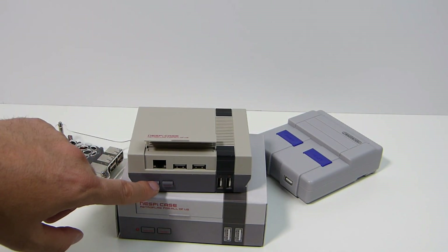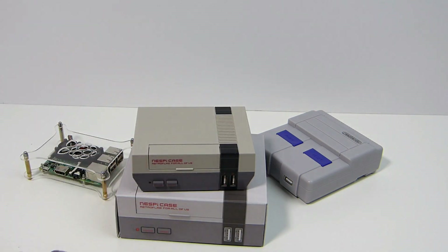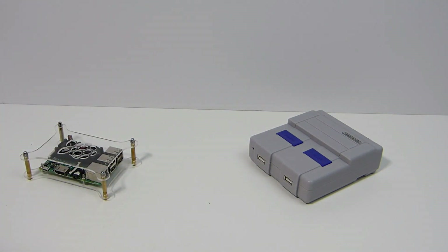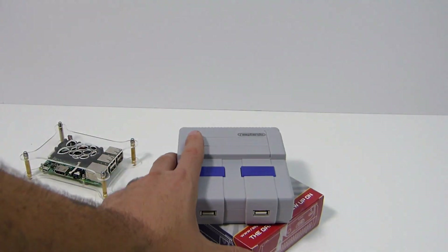One of the other cons is the ethernet port up front. The power and reset button not being safe is another con some people might point out, along with the black decals on the stripe. But overall I still think it looks pretty nice, and that's one of the reasons it's number three for me.